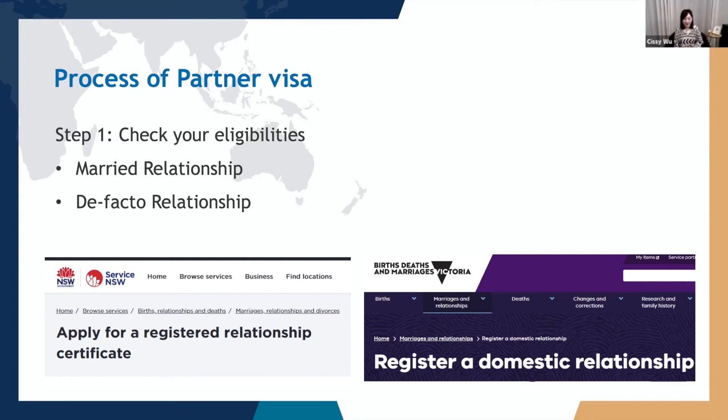If you are in a married relationship and have your marriage certificate, regardless of how long you've been married, you can submit your application straight away. If you are in a de facto relationship, that relationship must be at least 12 months. However, there are exceptions — for example, if you have not married yet but have been in a de facto relationship for about five months, and your visa is going to expire in about three months, you can still apply for the partner visa if you have registered your de facto relationship with the relevant state authorities.